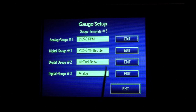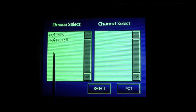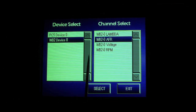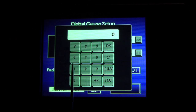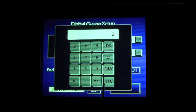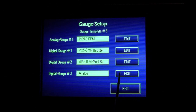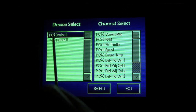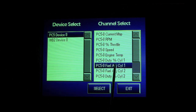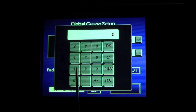The next gauge I want to set up in my template is digital gauge number two. I'm going to want that to show Wideband 2 autotune air fuel ratio. I have four decimal places, so I'm going to set that to a precision of two. Our final gauge of the template is digital gauge number three. I'm going to set that up to show Power Commander 5 fuel adjust on cylinder one. Right now there's a zero map loaded, so I'm not getting any live adjustment. I'm going to set that to a precision of one.